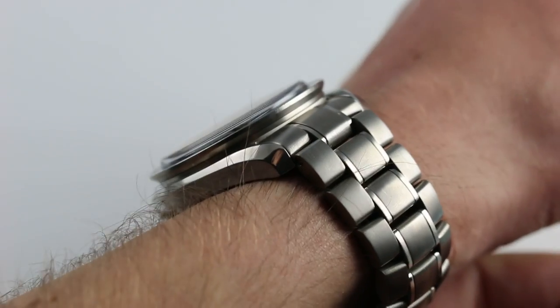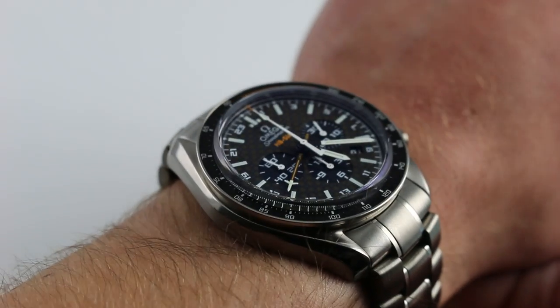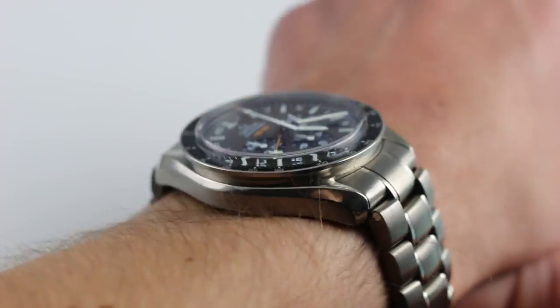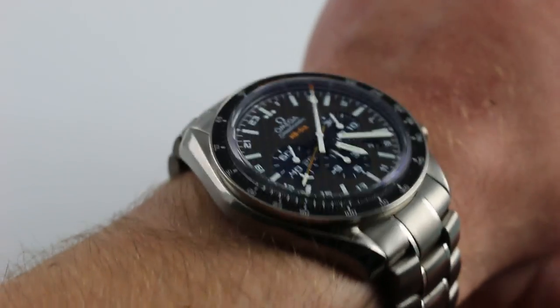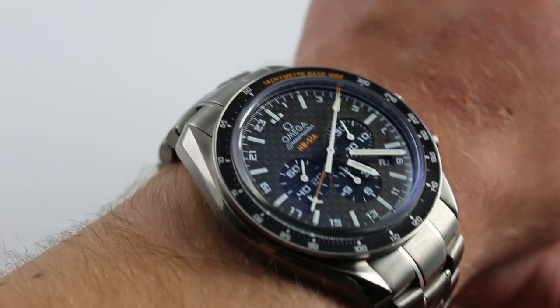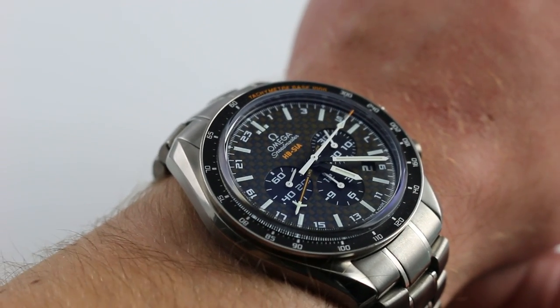However, because it is inspired by a groundbreaking solar aircraft program, lightweight materials are part of the appeal and part of the package. It's rendered entirely in lightweight aerospace-grade titanium, which gives it a lightness and wieldiness on the wrist that actually belies the size and thickness of the case.